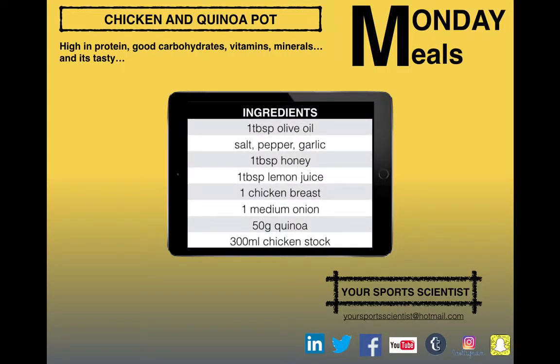The ingredients that we're going to need: 1 tablespoon of olive oil, salt, pepper, garlic, honey, lemon juice, chicken breast, medium sized onion, 50 grams of quinoa, and 300 millilitres of chicken stock.